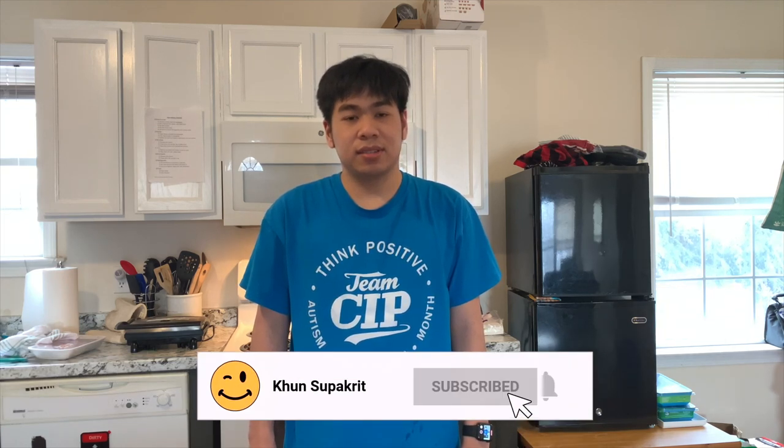Hello everyone! Welcome to my YouTube channel. My name is Khun Subakit from Bangkok. So today we are going to cook the steak, the pork chop, by using the grill.